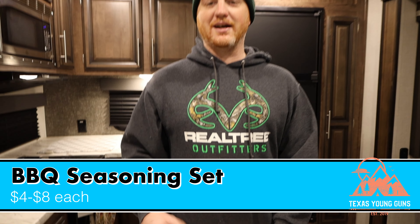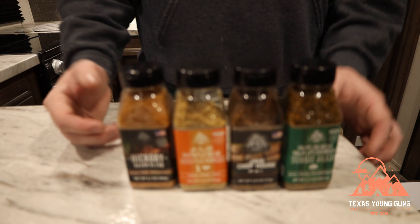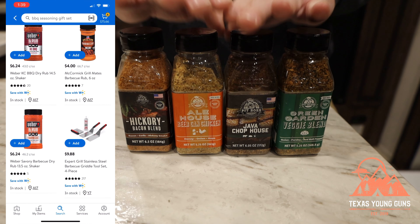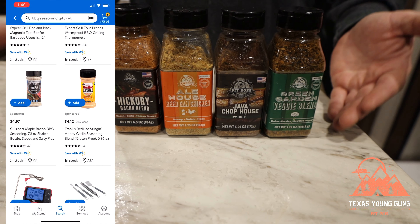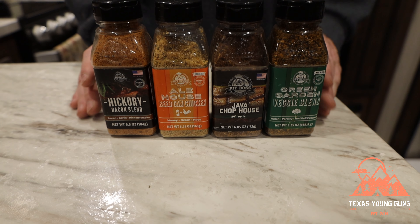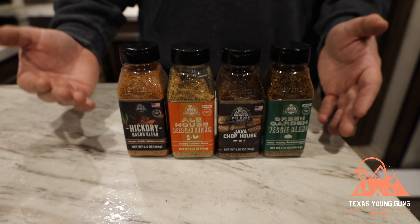Now let's move on to stocking stuffers. The first item is a set of barbecue seasonings. This particular set I got from Pit Boss last year — the set comes with almost everything you need: chicken, pork, beef, vegetables, and all the different seasonings. It's a great gift because even if your camper already has seasonings at home, it's a pain to go back and forth. Having your own dedicated set in the RV for camping season is a big plus.